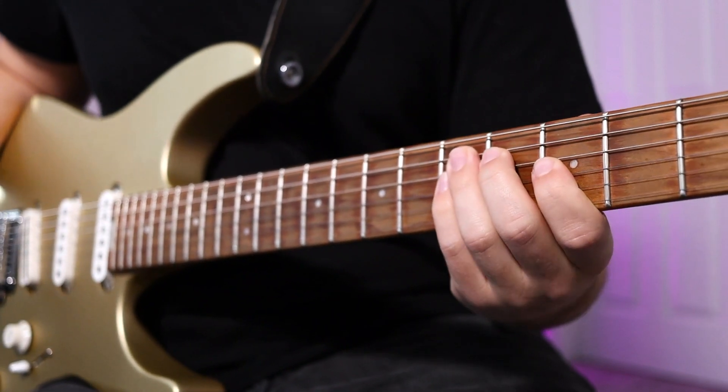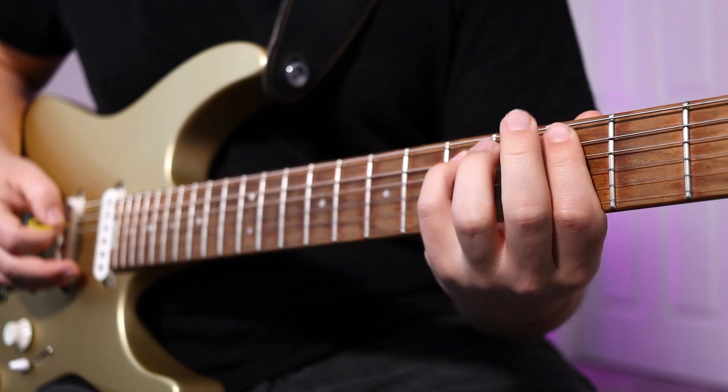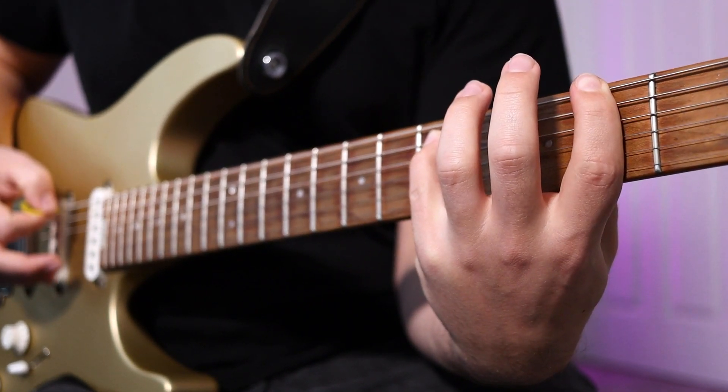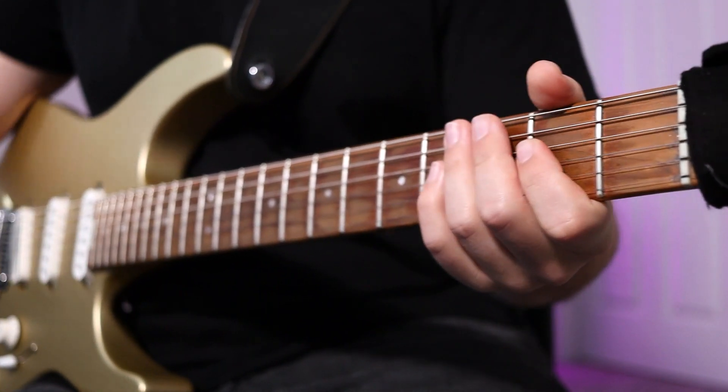From that point, you're going to alternate between the A and E string. It's going to be 5th fret, A string, 3rd fret, E string, 5th fret, A string, and 2nd fret, E string. Repeat that again, and you'll finish the solo section with an A power chord. Sounds like this.